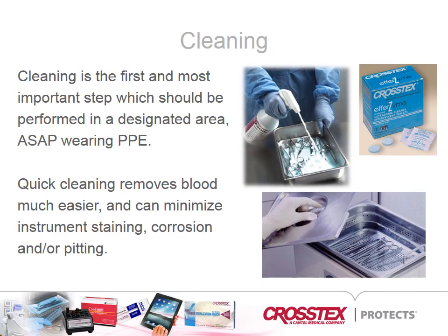Be sure to use approved cleaning solutions, as household products not intended for use with instruments can cause damage and limit cleaning effectiveness. If cleaning cannot be performed immediately, pre-soaking the instruments in a neutral pH detergent or enzymatic cleaner will prevent drying of the bio-burden and dental materials, making cleaning easier and less time consuming.